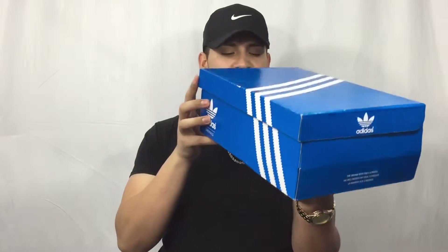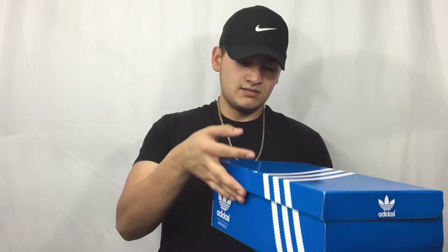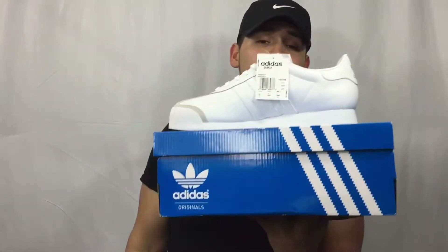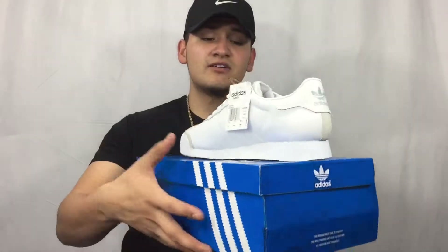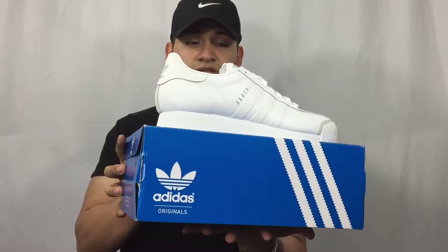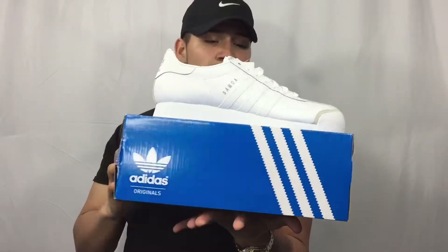Next pair is a pair of Adidas — these are the original white. This is my brand new pair. I bought these for $55 from Hibbix, so check them out. They have some pretty good sales on right now. These are the Adidas Samoa — nice shoes, loving it right now.